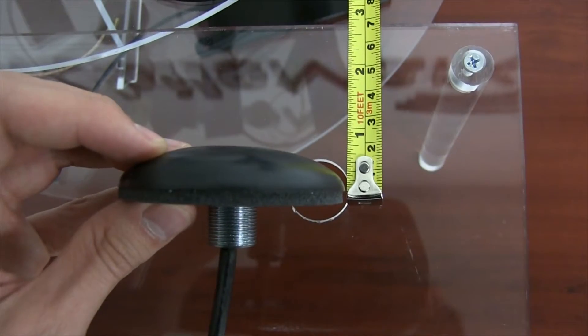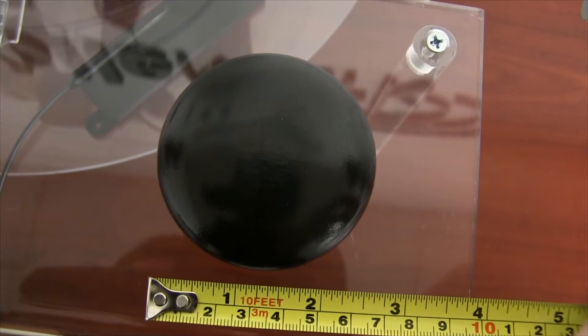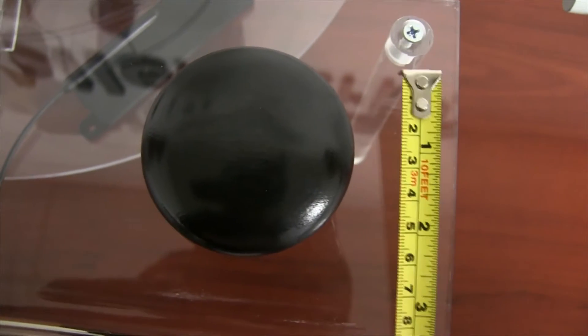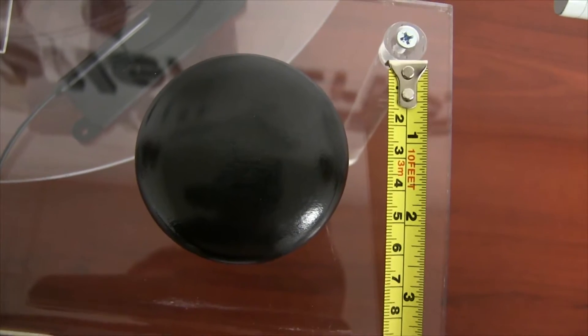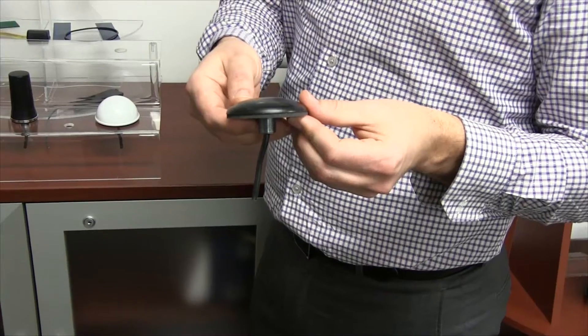The HD4-2400 is the shortest of the three antennas. It measures only 3/5 of an inch in height and 2.75 inches in width. This antenna is ideal for applications where an external surface mount antenna is needed but space is an issue. The overmolded radome for this antenna is also extremely durable and impact resistant.